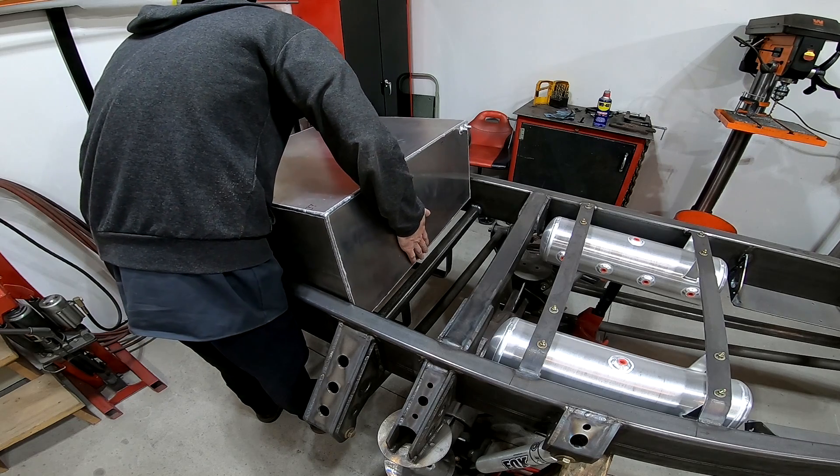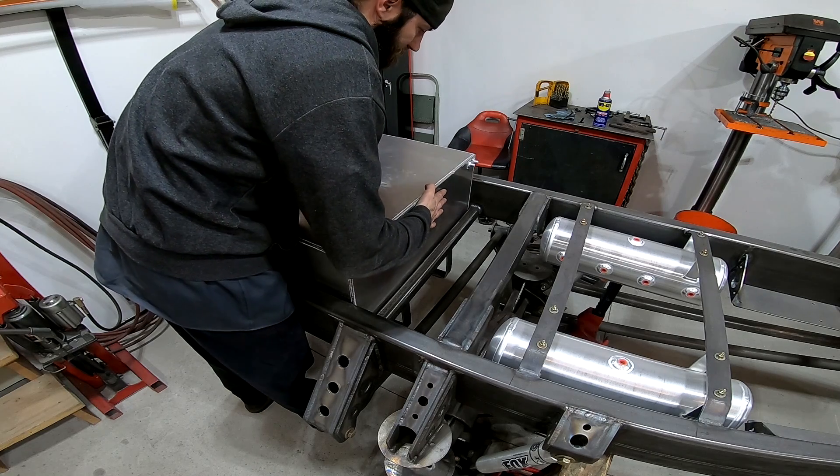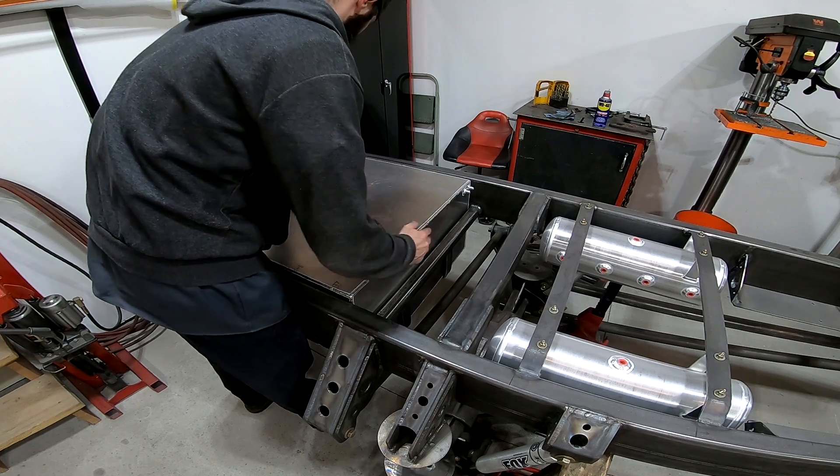Here's the first test fit. It looks like it's going to be a tight fit — not sure why I made it so tight — but it fits nonetheless, and that's what it's going to look like sitting in the frame rails.